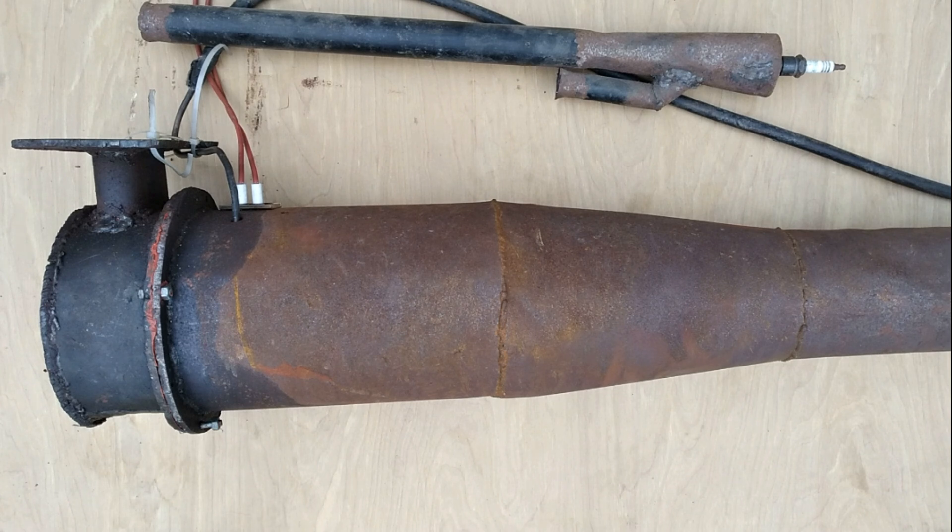A typical valveless pulsejet will require approximately five pounds of fuel per pound of thrust per hour. Valved pulsejets are quite a bit more efficient, typically with a thrust-specific fuel consumption of about 2.5. For reference, the thrust-specific fuel consumption for a turbojet is typically between 1.5 and 1, and for a turbofan it's normally about 0.5. So pulsejets are extremely thirsty engines compared to normal jets.